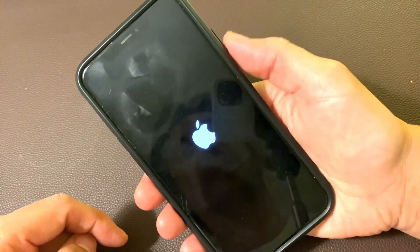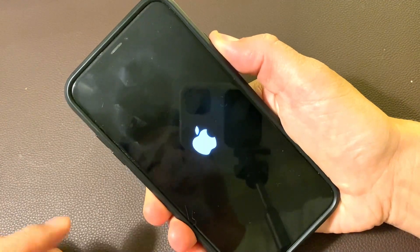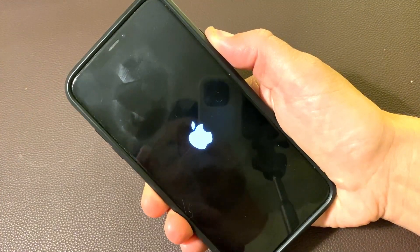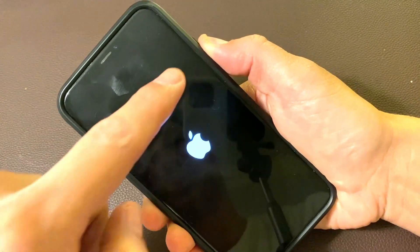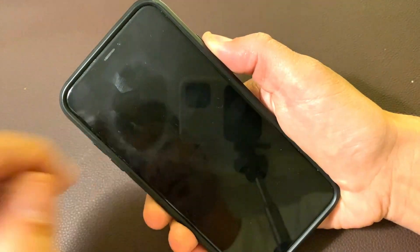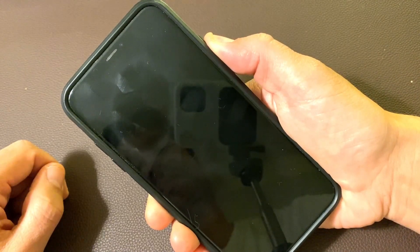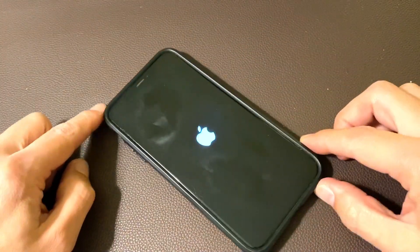Volume up, volume down, and press and hold the power button. Ready? Volume up, volume down, press and hold the power button. We're going to wait until it shuts off, and then when the Apple logo appears again, we're going to go ahead and let go. I'm still holding on to the power button. Now I'm going to go ahead and let go and see if we boot back up properly.